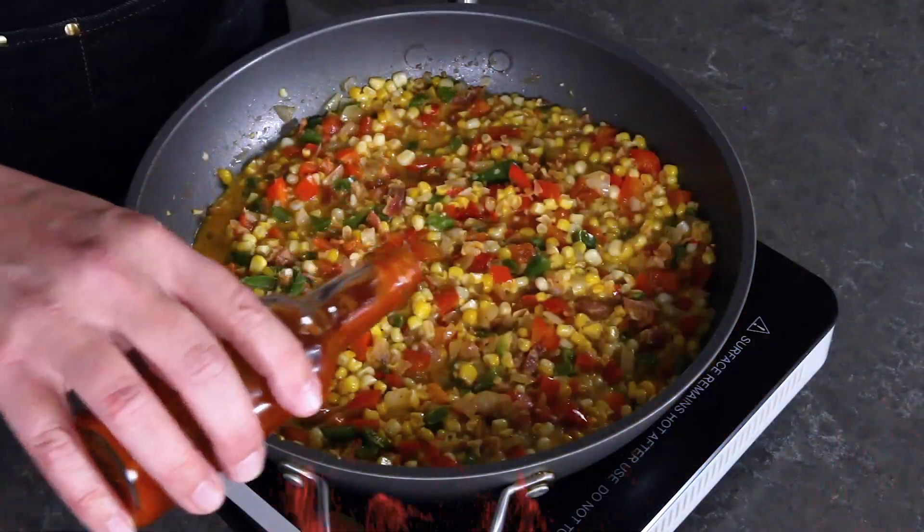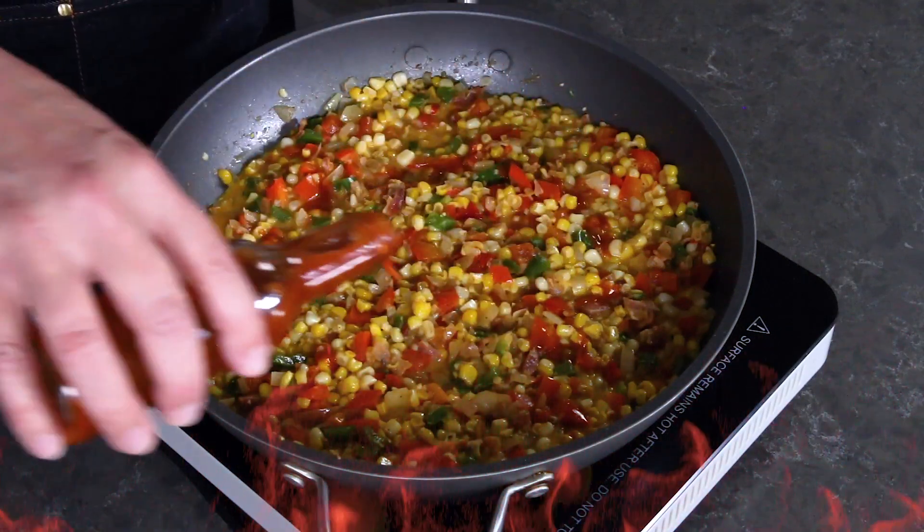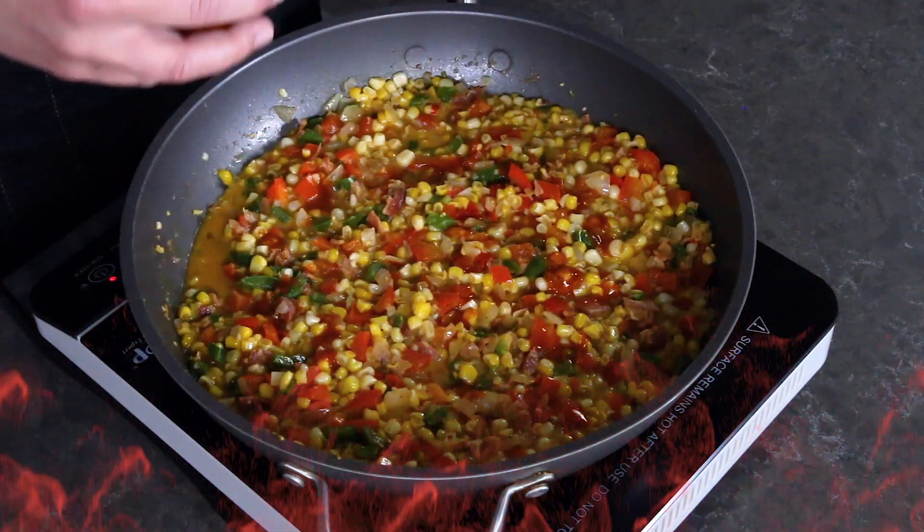Plus a little bit of hot sauce — I've got some homemade Louisiana-style hot sauce, totally up to you. Go ahead and give it a taste.